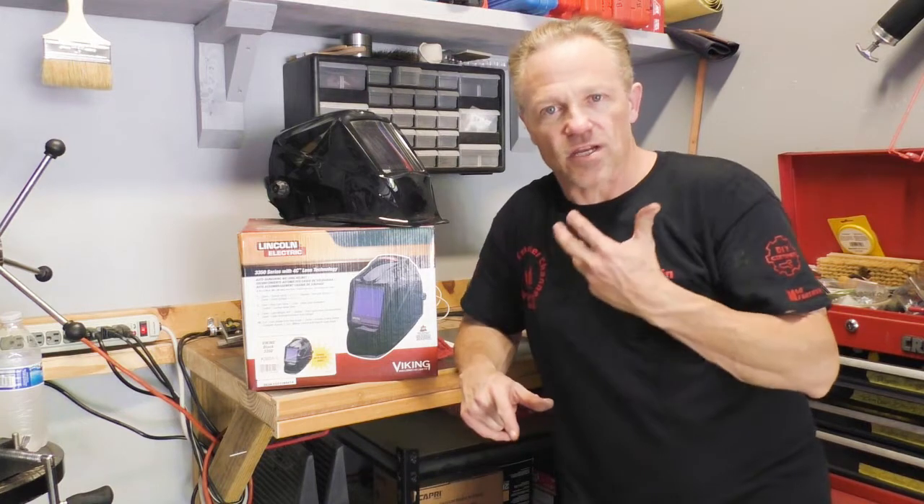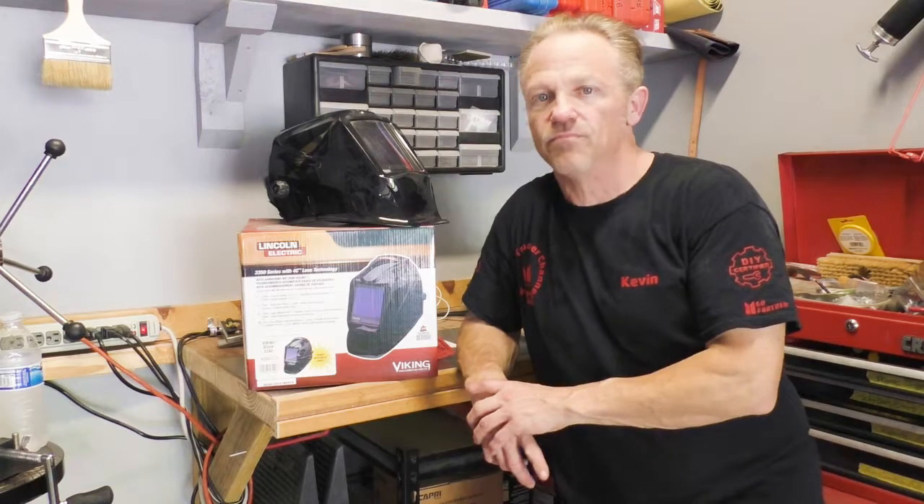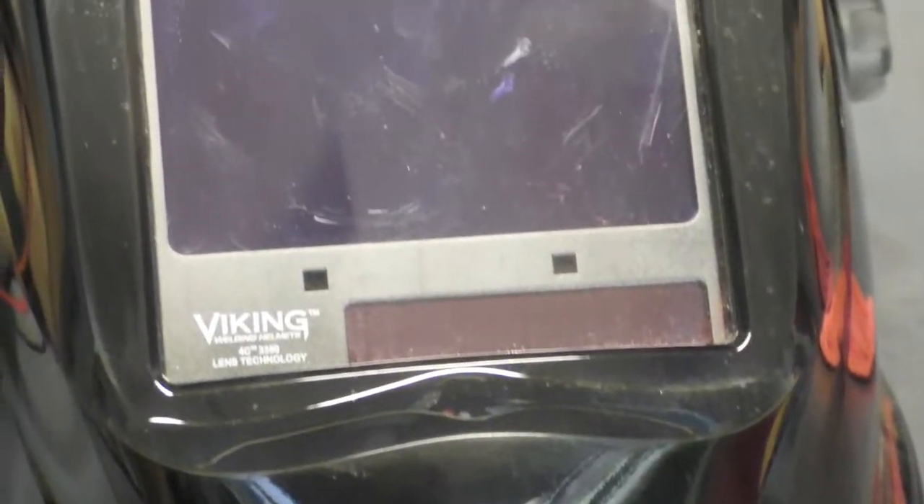This helmet is very comfortable. The way it fits my head, it seems to fit very, very well. This helmet switches from light to dark in one twenty-five thousandth of a second, and the viewing area is about three and three quarters by three and a quarter inches — very large for a helmet of this class.